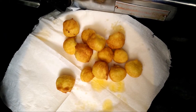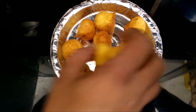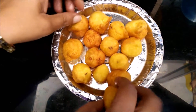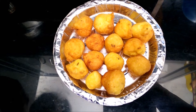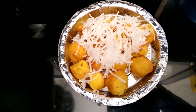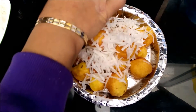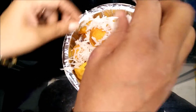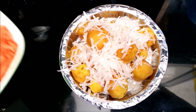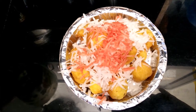We will take them out on a tissue paper so that the extra oil gets absorbed. Now we will plate it — I have taken a disposable plate and will place all our Ram Laddus in it. Then we will put grated radish on top of these laddus. This is an interesting snack, especially in winter when we love eating something fried and served hot.